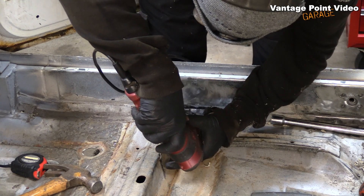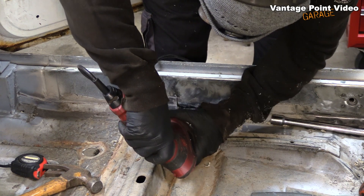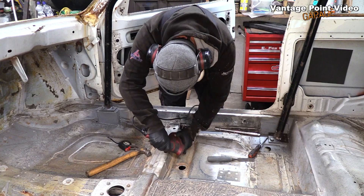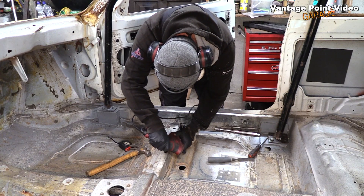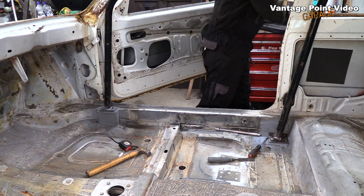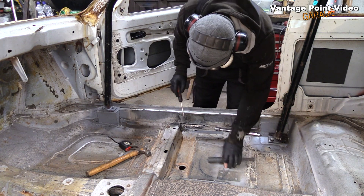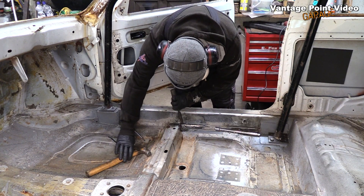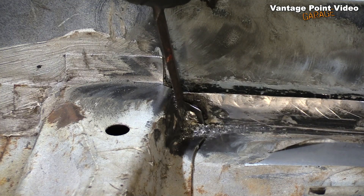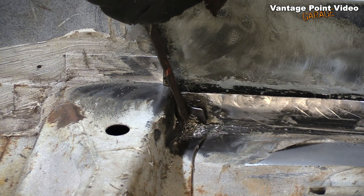There's a little tab on the original seat mounting cross member that creates an extra layer exactly where I want to put my counter plate. So in order for it to sit flat, I'm going to drill out the spot weld and cut off the tab. I'll then weld the edge of the cross member back in so it's still held — probably stronger than original.